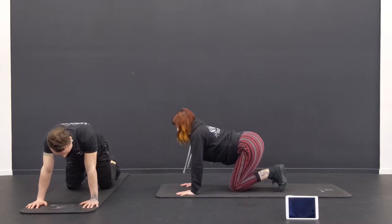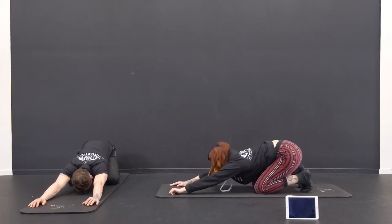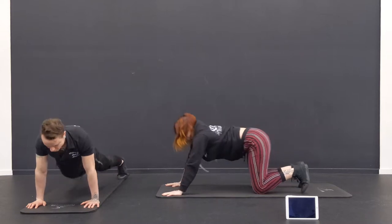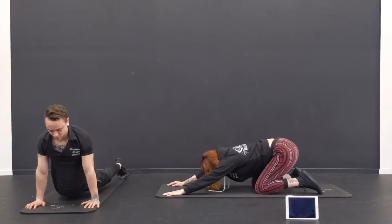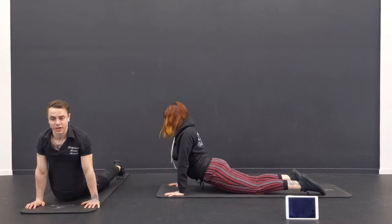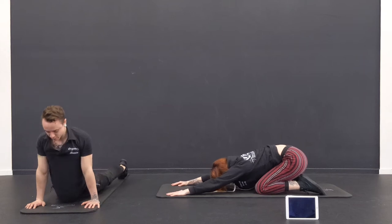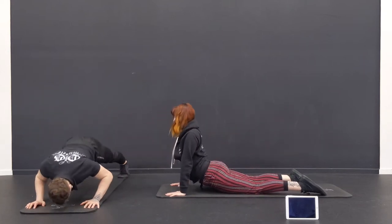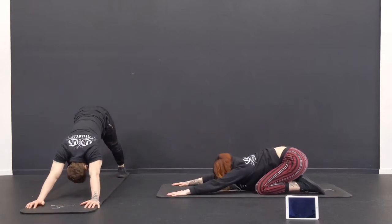Now we're going to do down dog, up dog. We're either going to be on our knees and just stretch back — kind of like a child's pose — and then coming forward, dropping the hips. Or, if you're more warmed up, go all the way up into that plank position and then hips down. Back and forth, a couple more. If you want more of a challenge, you'll start to bend those arms, bring them forward all the way through, bending all the way back. Warming up the arms — we do have a little bit of planking to do.